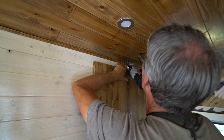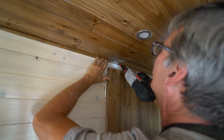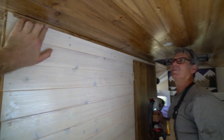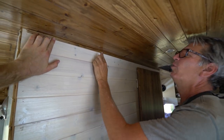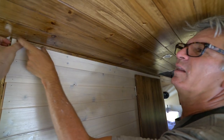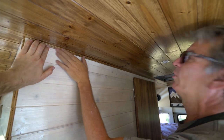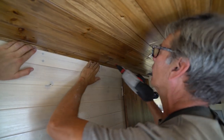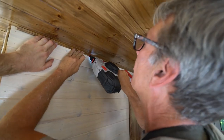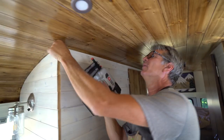What is this called again? It's kind of a tiny crown molding — not really a cove molding, not really a quarter round or anything, just got a real tiny little crown look to it. A finishing strip, I guess you could say. Yeah, something like that.